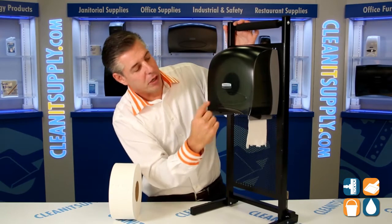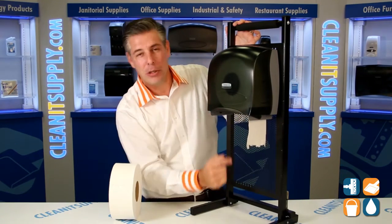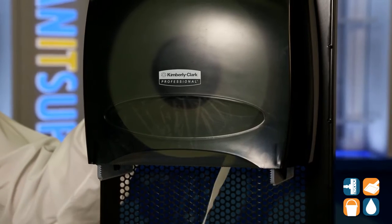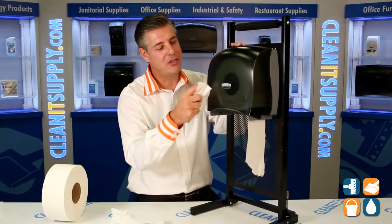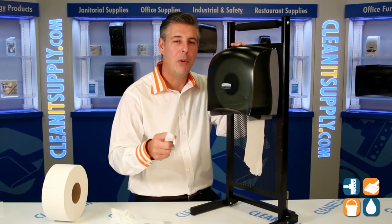The dispenser also offers an in-sight window, so if the maintenance department can't see the toilet tissue through the front sight window, it's probably time to change it. There you have it — that is the KCC 9554 JRT Junior Single Toilet Tissue Dispenser, available at CleanItSupply.com. I'm Danny D and you're watching CleanIt TV.